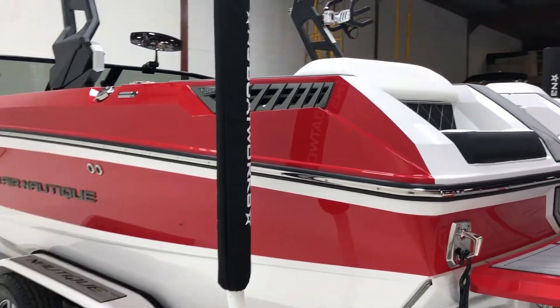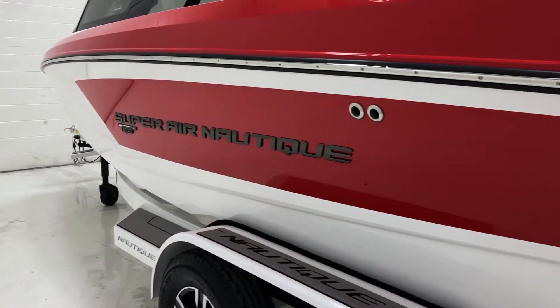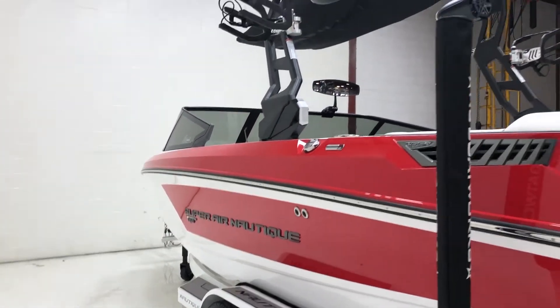Black Chromax — so we've got the black vents here on the sides and the black lettering to go along with that. A really sharp looking boat.